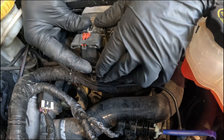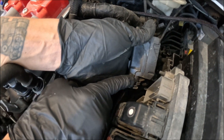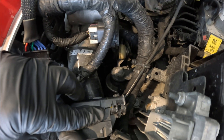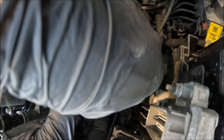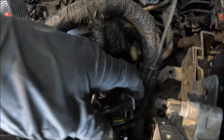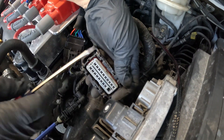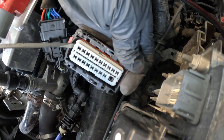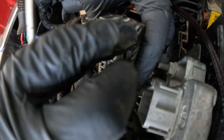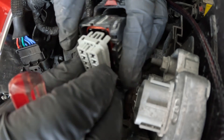To disconnect it, push that clip up and push in — that moves it off and then you pull it right off. Unclip the clip on each side, and then the top piece should come right off, exposing the back. Now take a small screwdriver and be very gentle — push up on that side, and then on the back you'll be able to remove the face.